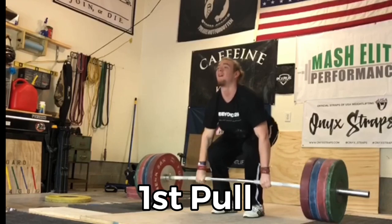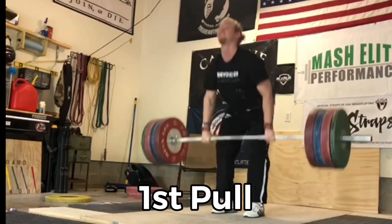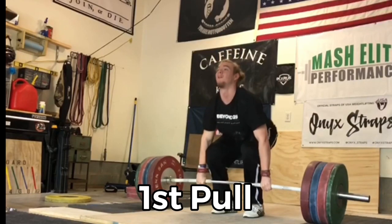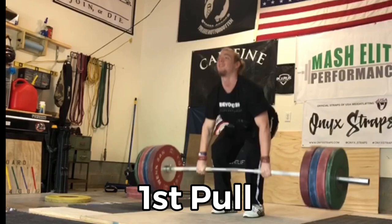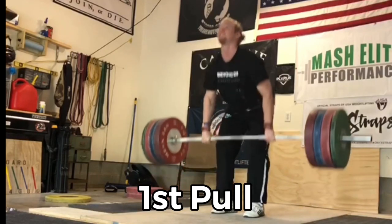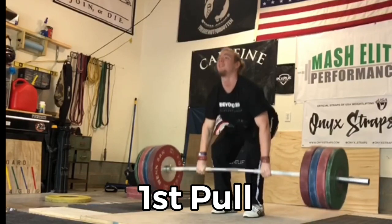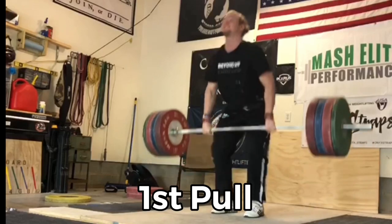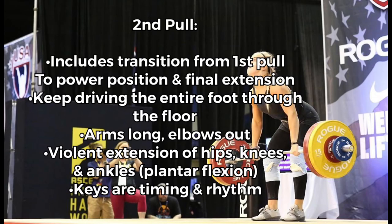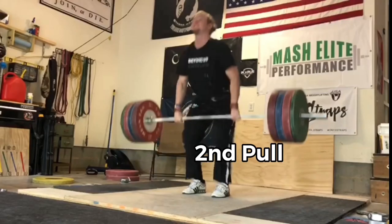The first pull is everything that happens from the drive off the floor up until you start to transition. As long as you're pushing with the legs and staying over the bar, you're in the first pull. The key is pushing your whole foot through the floor — the weight's going to be in the middle of the foot, arms are going to stay long, keep a good strong angle at the back.